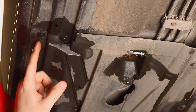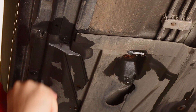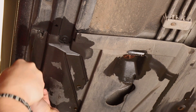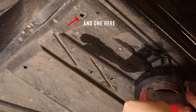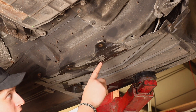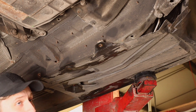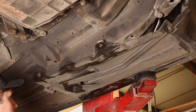There's a plastic trim with four clips along the edge. So once you've got the four bolts out on the right-hand side and the four plastic clips out on the left, it should pull out.